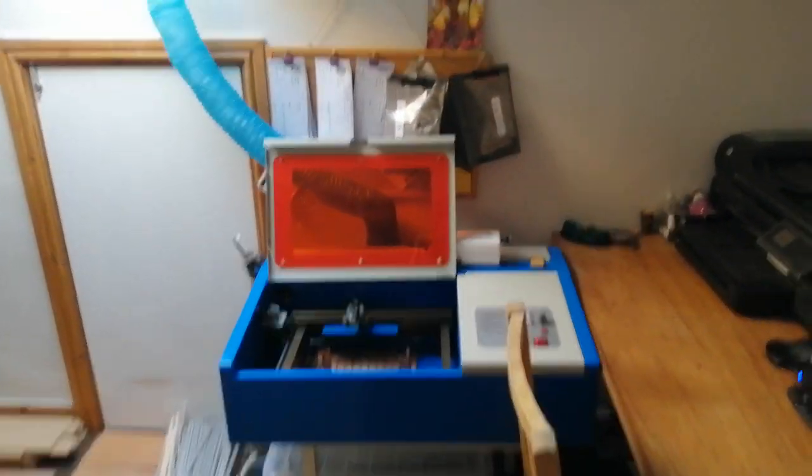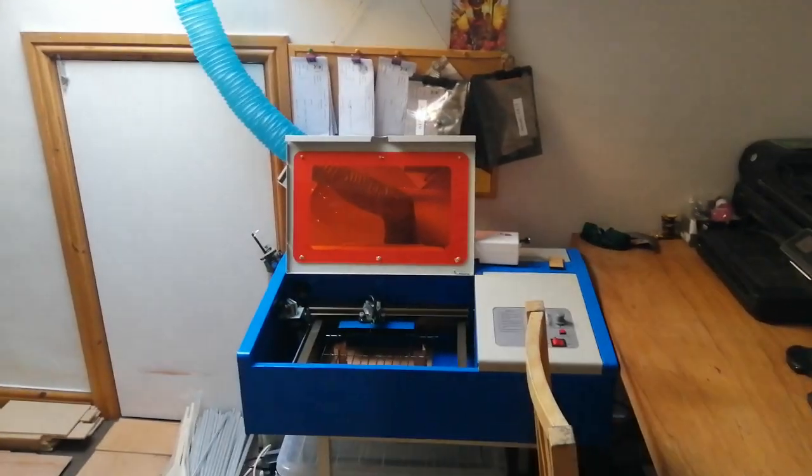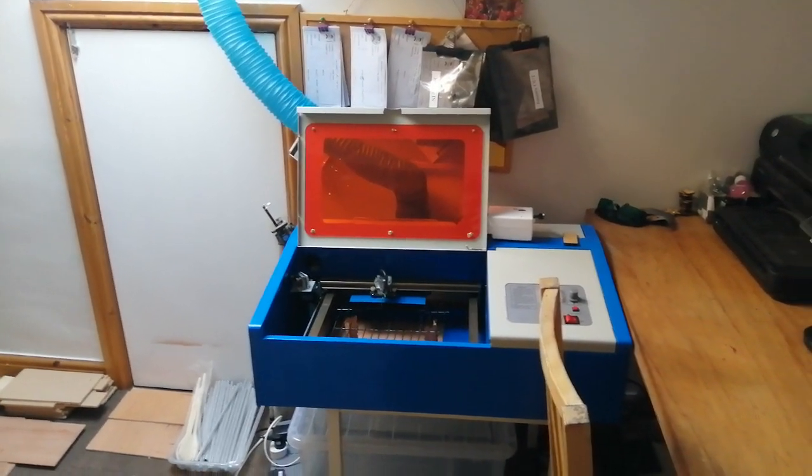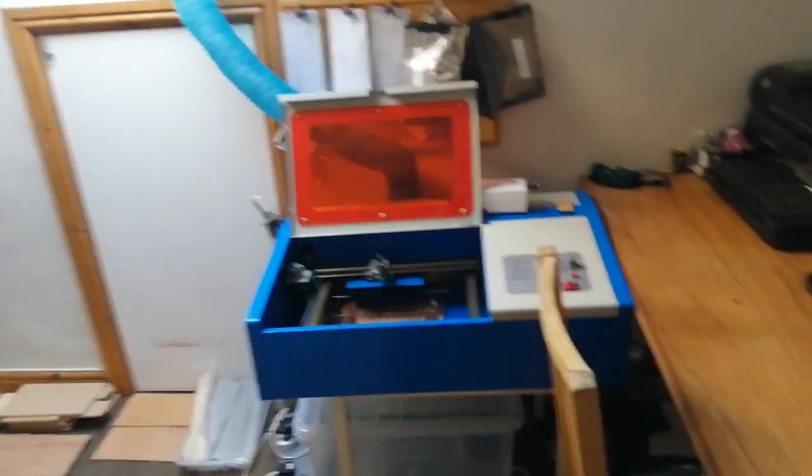Hi guys, Phil here from Phil's Craft Corner. With everything going on in the UK at the moment, we've been asked to stay at home and work from home, so this is what I'm trying to do right now.